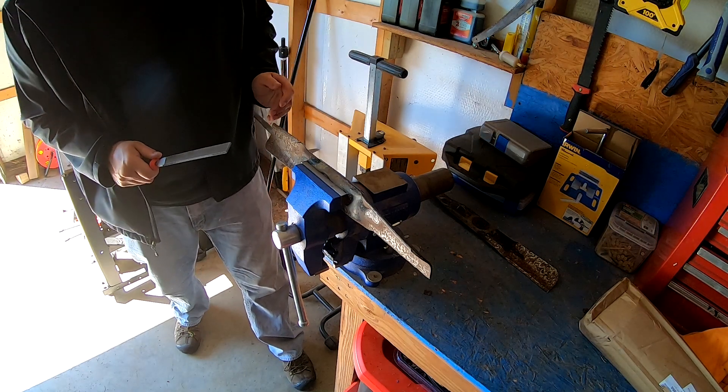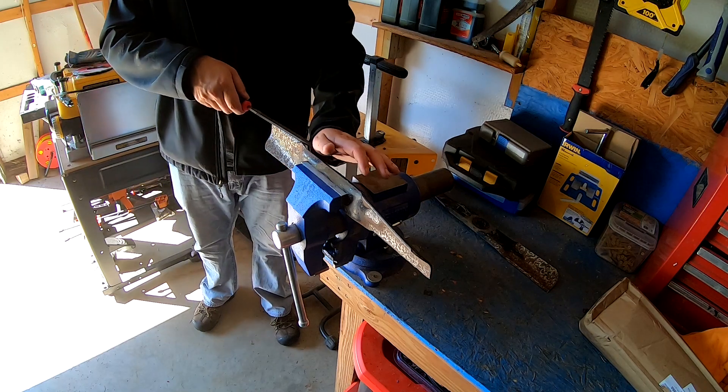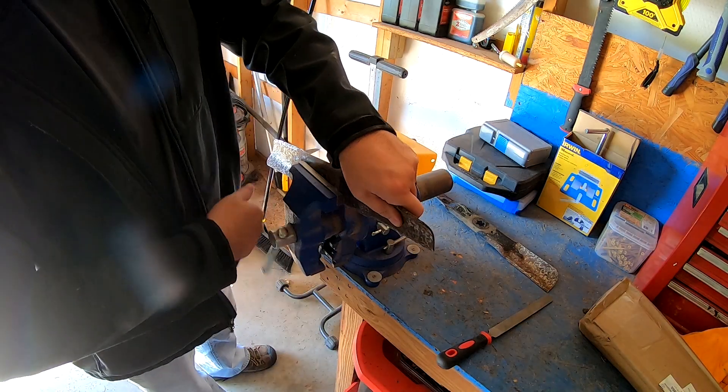And there you go — nice and sharp. If you want to take it down so it doesn't cut your finger, you just go once the other way, just like that, and that's not going to cut your finger. Then you do the other side — just flip it over.